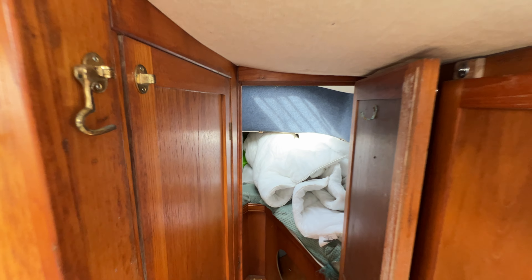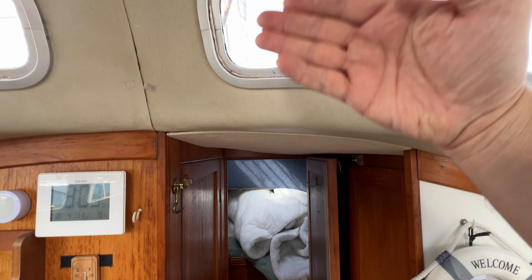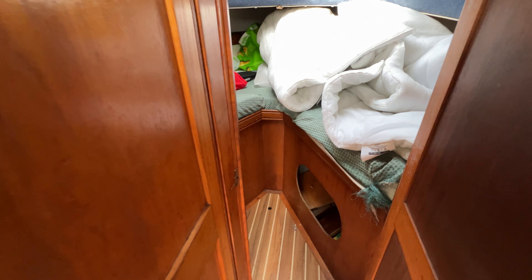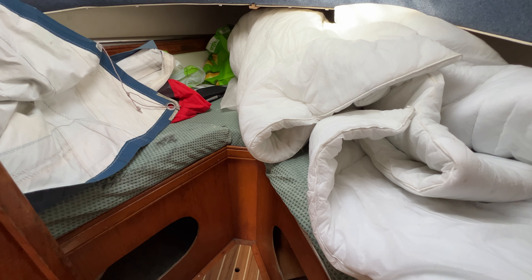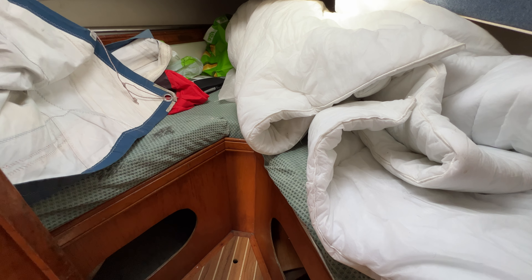Moving forward through this door we've got a decent-size forward cabin — a bit of a stoop to go through because the coach roof comes down and goes forward, but that's okay. Once we get in we can see there is quite a large berth with storage underneath too. There's a sail stored here — I'm not sure which sail because we've got the four sail and the mainsail bent on, so that may well be a spare, and it doesn't look in too bad nick either.